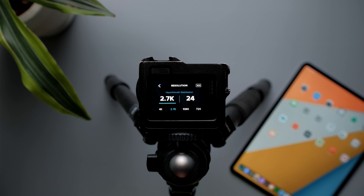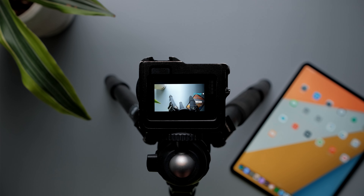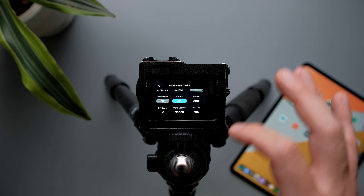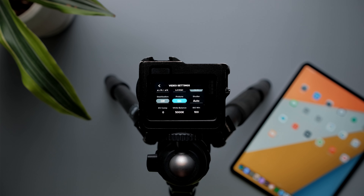For field of view, set it to linear to avoid the fisheye look as much as possible. For stabilization, I turn it completely off because the GoPro is going to sit on a tripod. Also, I want to pair my GoPro with my iPad to monitor my shots, and turning off stabilization gives me the least delay and lag possible.